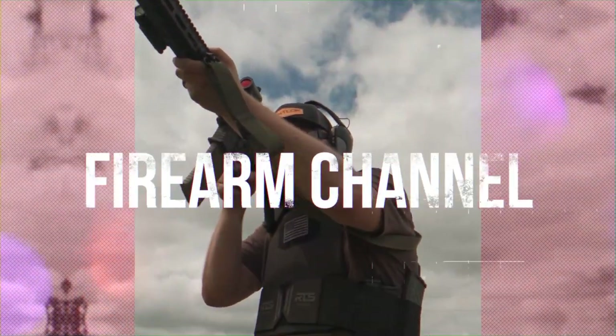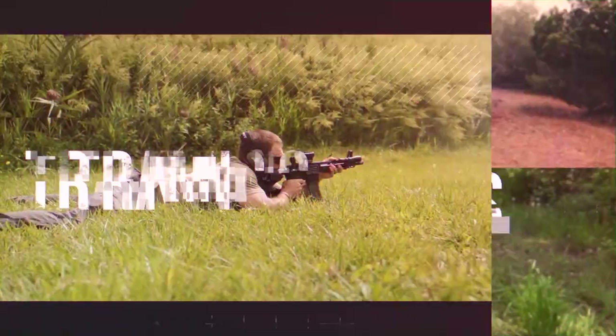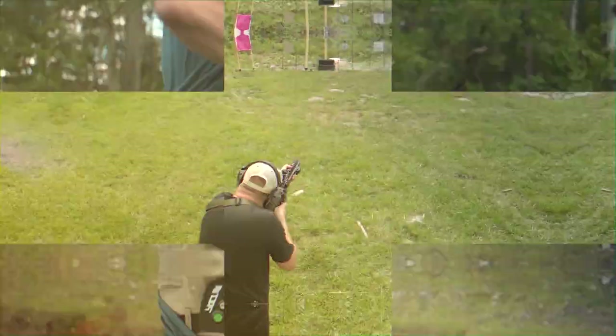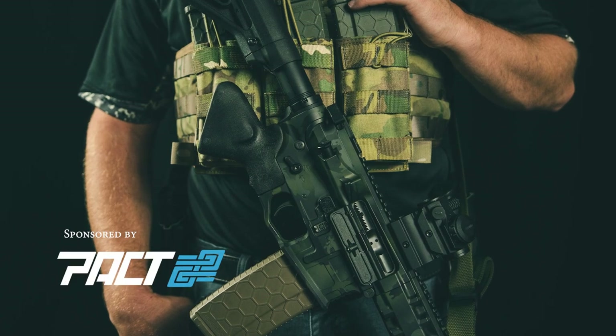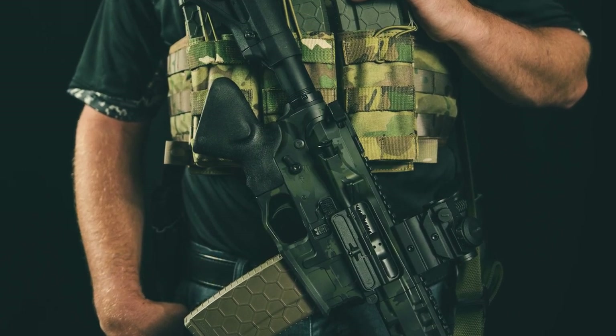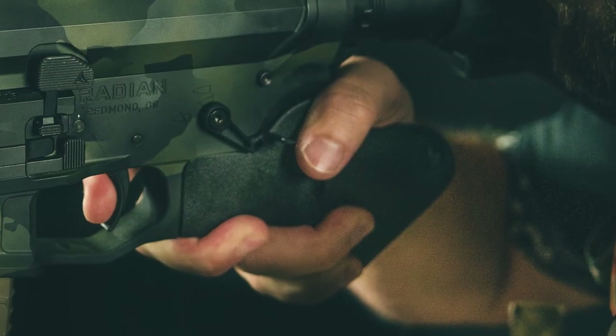Are you the victim of a tyrannical state government that's forcing you to use compliant grips on your semi-automatic rifles? Then this review is for you. Brian Kerber here with Take Aim TV. In this episode, we're testing and reviewing the Resurgent Arms compliant grip, their ergonomic end plate, and their AMBI extended safety.